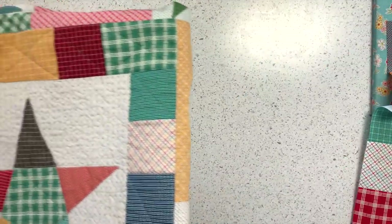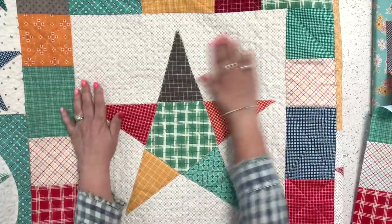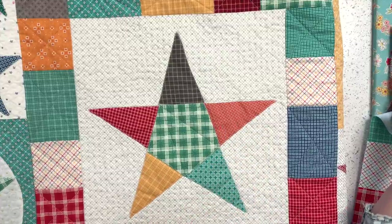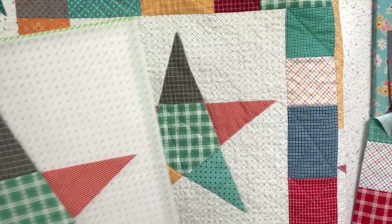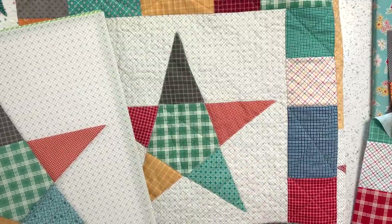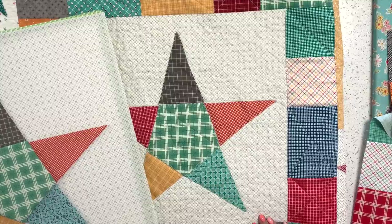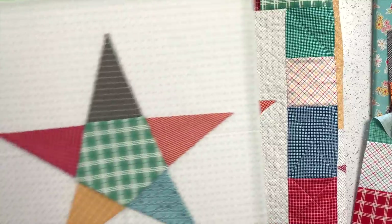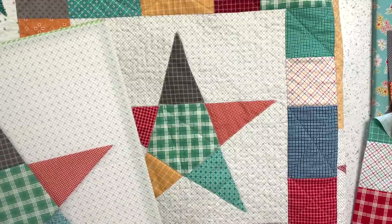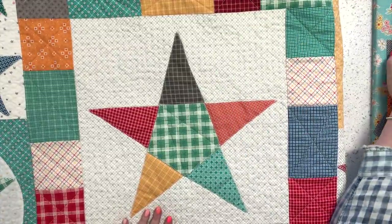You can hand appliqué — I have a tutorial linked — or use straight stitch machine appliqué as I've shown, or a tiny zigzag if you want more security. The straight stitch is very secure, especially once quilted on top. Looking at the sample quilt, you can see the buttonhole stitch used there. There's just one fabric difference in the sample — but you can switch out colors however you like; there really are no mistakes.